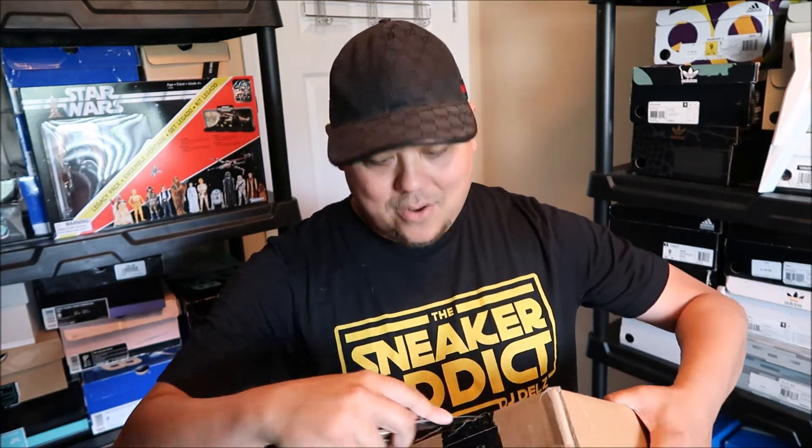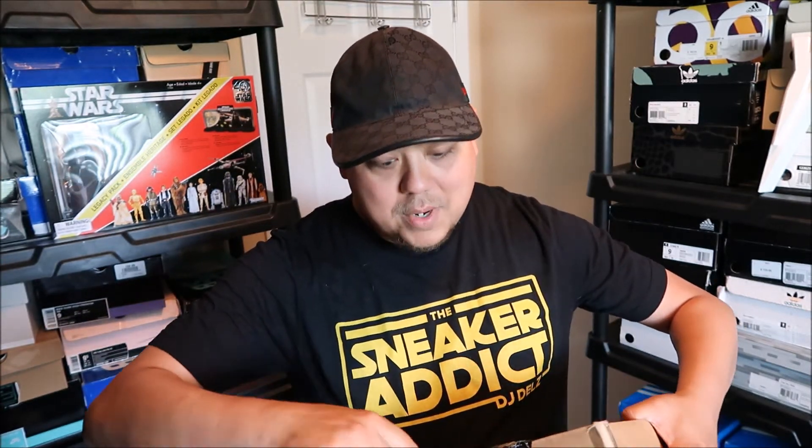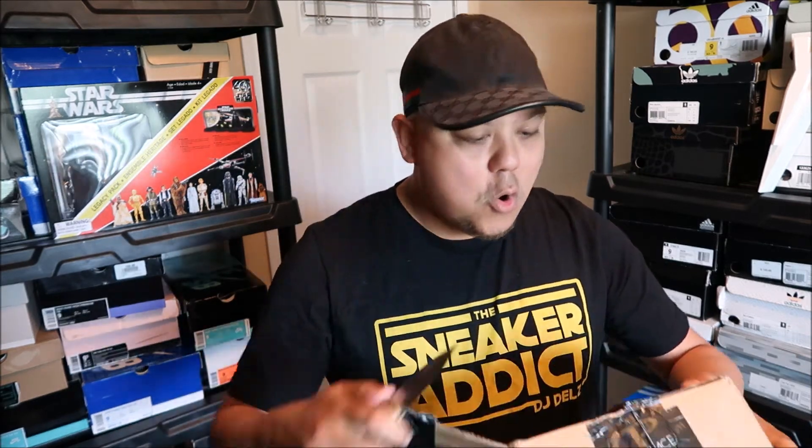There's one thing I love playing and that's Monopoly, and they got a collaboration with Monopoly. If you know me and you've played Monopoly with me, I'm the guy you hate to play Monopoly with.